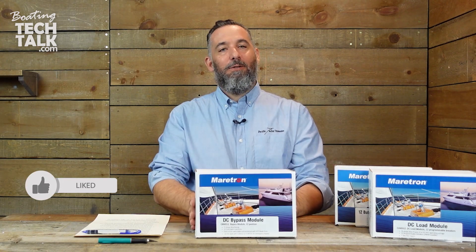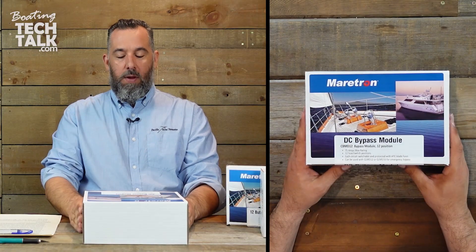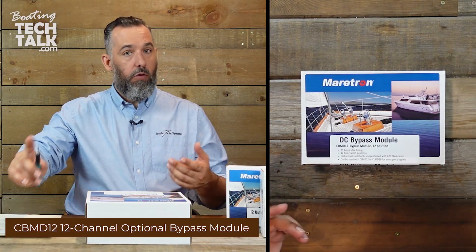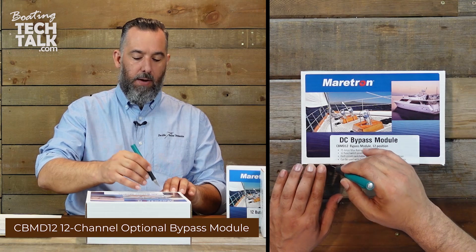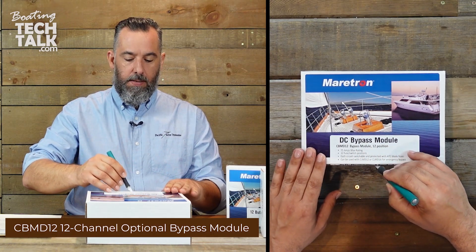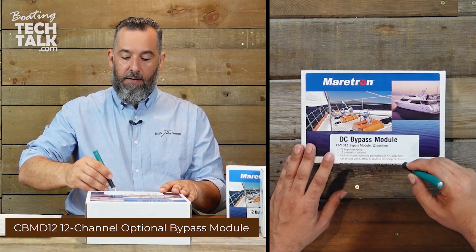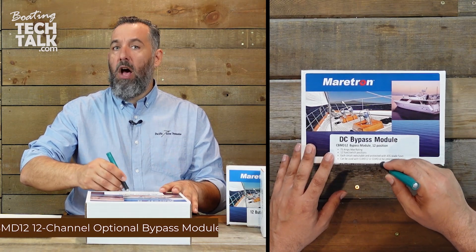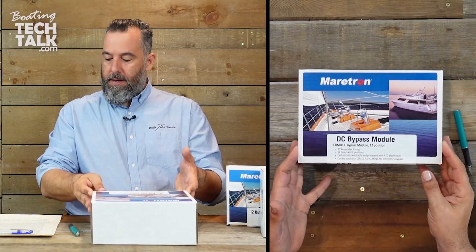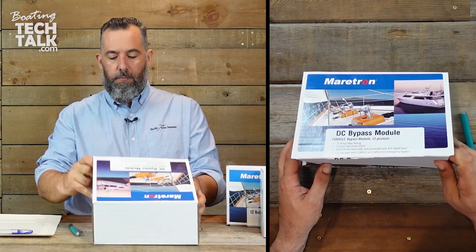Well, the backup is here and this is what we're going to be unboxing. So we have this DC bypass module. It is rated for 75 amps max. It also does basically 12 switch positions, which is great. It's protected with ATC blade fuses, which are sort of like automotive fuses. And it basically offers on and off control of the circuits.